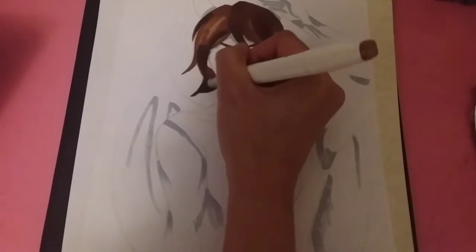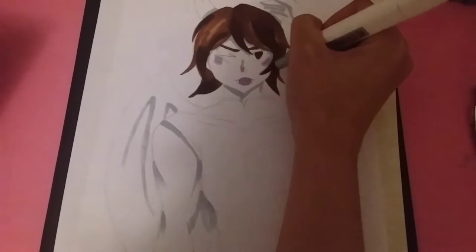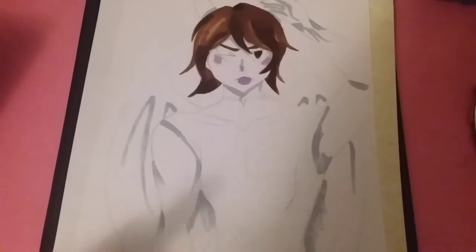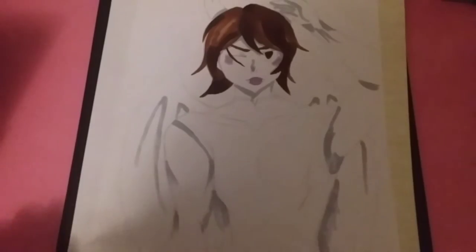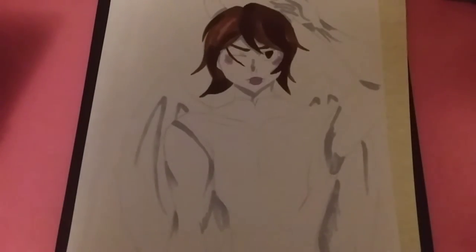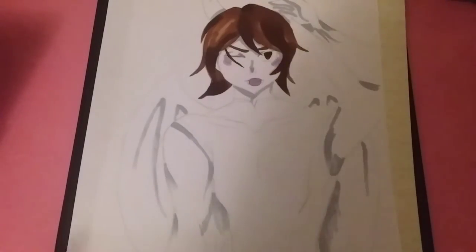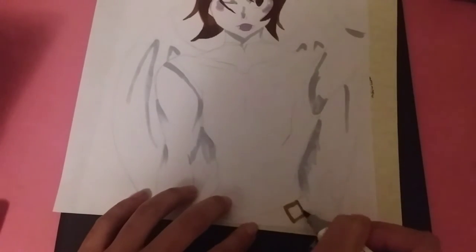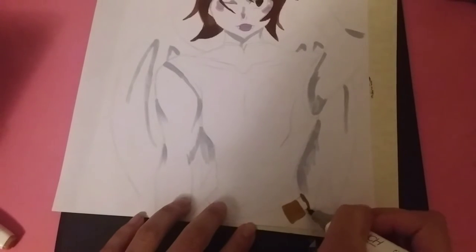For his clothing, I decided to do a tank top, but then I switched the collar to a Chinese style collar for like Chinese clothing. I didn't really know what I wanted at first, but when I drew the tank top I realized that's a lot of the aesthetic of the dragon shapeshifters that I draw — they normally have tank tops and sweaters. So I thought I would go for more of a Chinese aesthetic by putting on that higher collar instead of just a plain tank top.